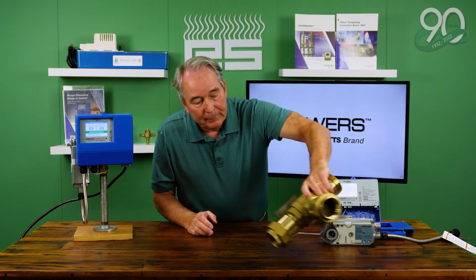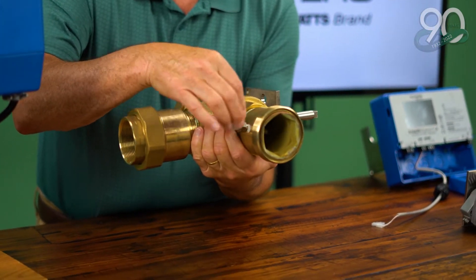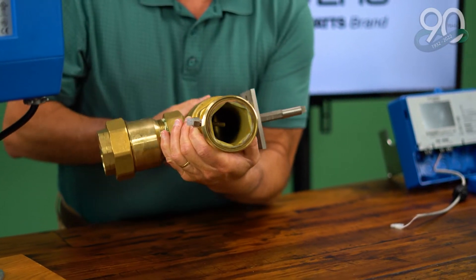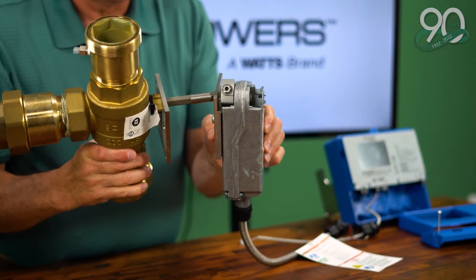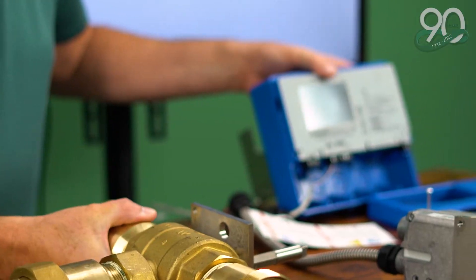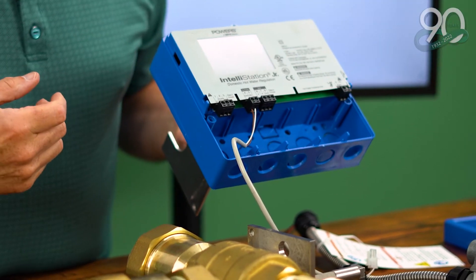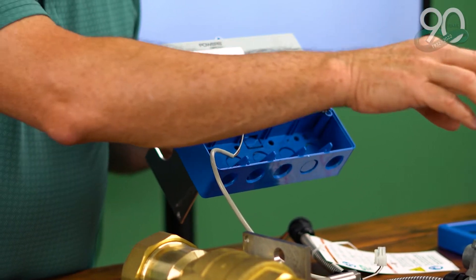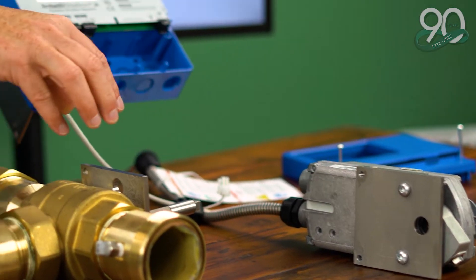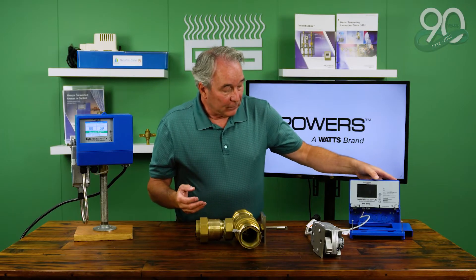The great thing about the digital mixing valve is the wetted components are very limited. Operationally, we have an outlet temperature sensor which is wetted, and then we have a three-way stainless steel ball valve inside. The actuator that operates and positions that valve is outside the wetted components, and the control panel obviously has no interaction with water. We can program the control panel to operate a very fast-reacting electronic actuator to position that ball valve and really control the outlet set point temperature.